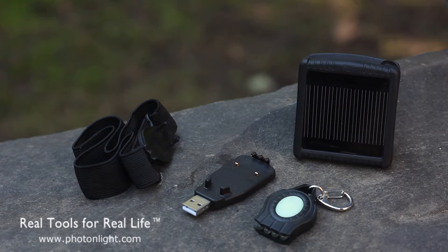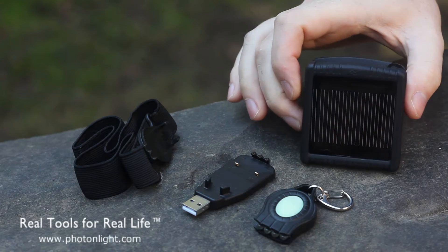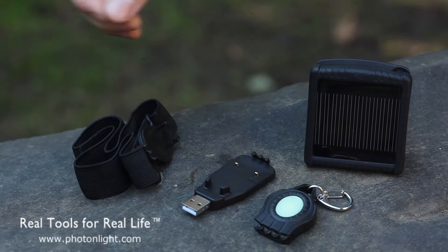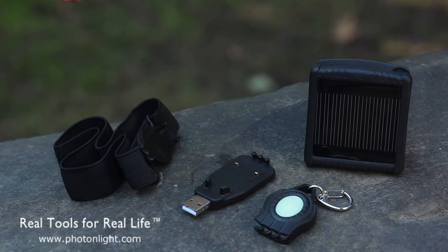Hello, this is Brian from PhotonLight.com. Today we're looking at the Photon Rex accessory kit. The accessory kit includes solar and USB chargers for the Rex, as well as a head strap which you can use to convert your Rex to a headlamp.